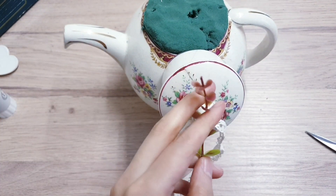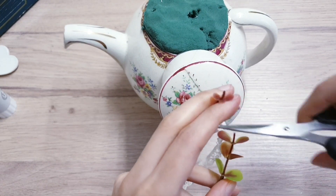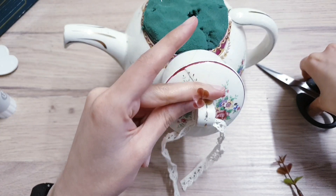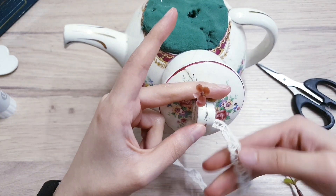Take some artificial plants — cut a little bit here at about this point — and then stick some on the top of the lid and some on the lace as well.